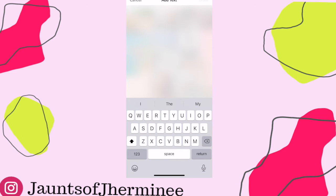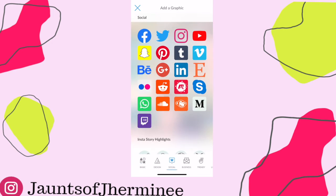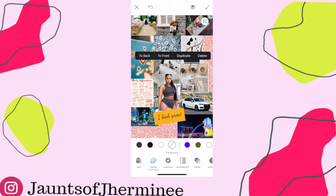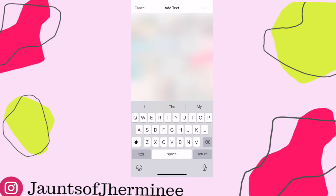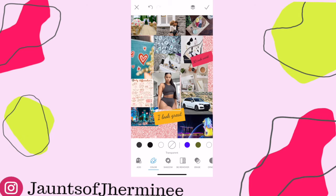Once all your pictures are placed the way you want, click the text button — the T button at the bottom — and enter little keywords, like the post-it stickers I did on my cork board. Add whatever you want: affirmations, anything you want to be reminded of when you look at your phone. For example, I put 'I look great' because I sometimes have issues with how I feel about my body, and I also want to get my waist to 30 inches. For yours, it could be anything — it's an easy way to add text to your vision board on your cell phone.